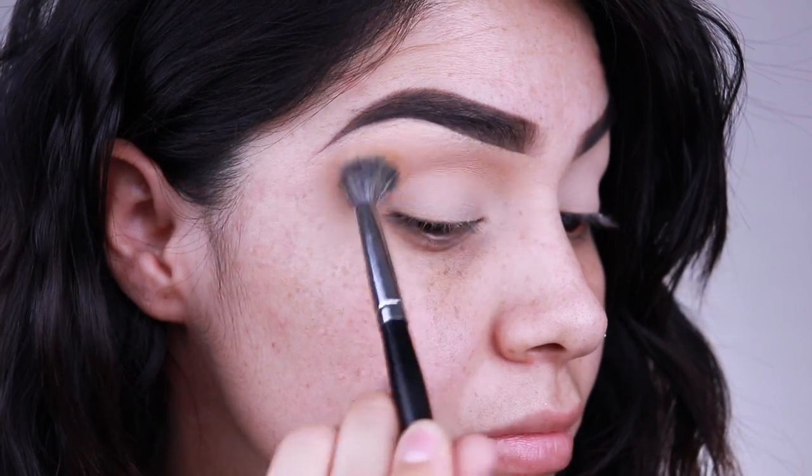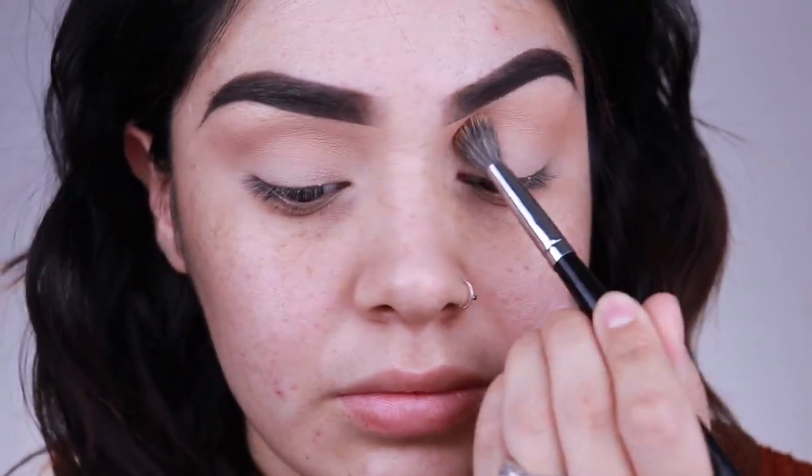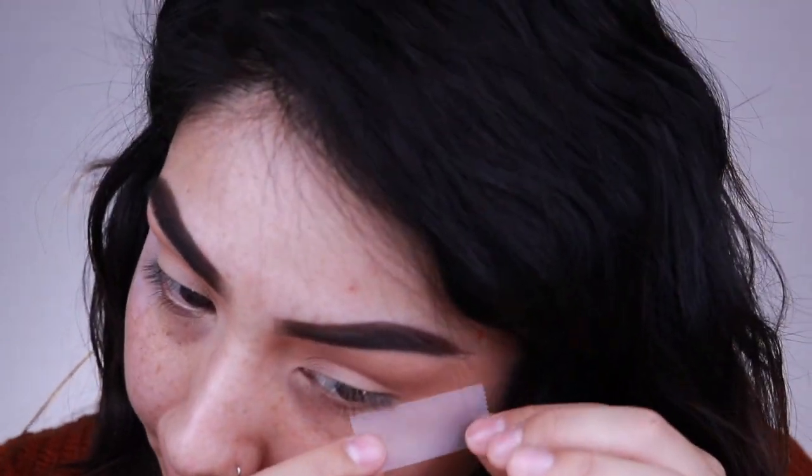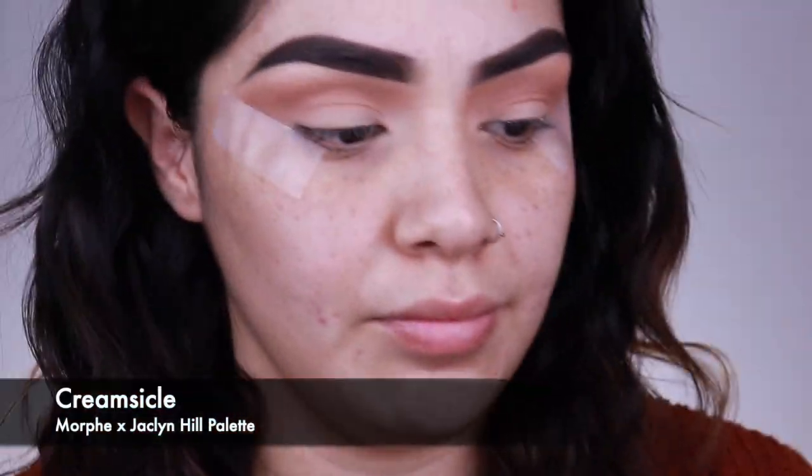I'm taking that same color on the other lid. For some reason this lid was giving me trouble — I was having to go in with more and more of the color. I went ahead and set my eyes with Tarte Shape Tape and a little bit of translucent powder as I always do, but some of the shades in this palette were giving me trouble. Now I'm going in with the shade Creamsicle and working that into the crease area.